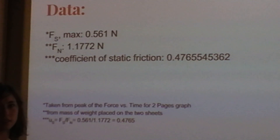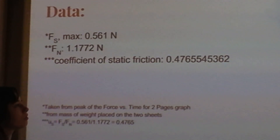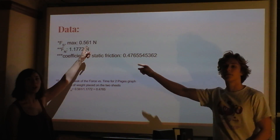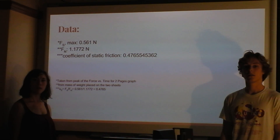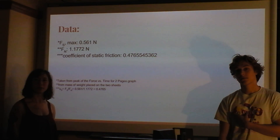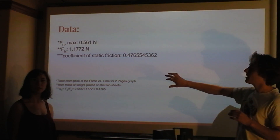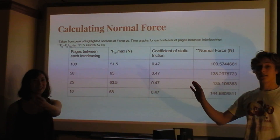According to my unpublished results — I'll get to publishing pretty soon — that last digit is a 4. I'm surprised you got a 2 for that one. The full value is 0.476554536, and my last digit is a 4. I was using a different normal force, but it shouldn't depend on normal force. Maybe our maximum static friction measured on the graph was different. Sigfigs! We have limited time.